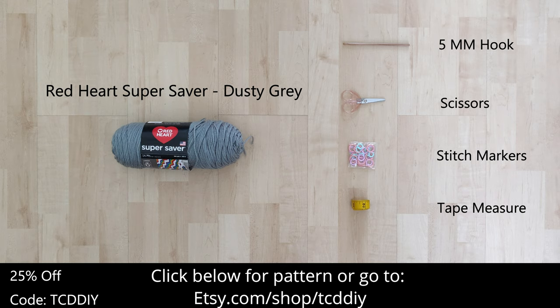For this project, any Category 4 yarn will work, but I used half a skein of Red Heart's Super Saver in Dusty Gray. As for tools, you'll need a 5mm hook, scissors, stitch markers, and a tape measure.